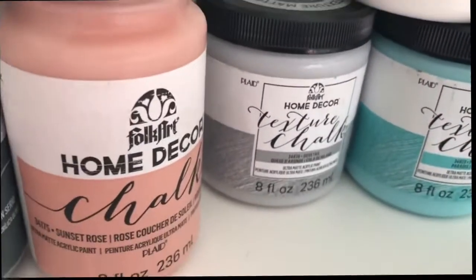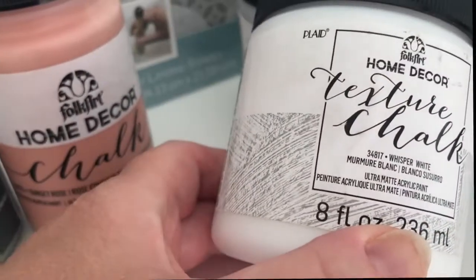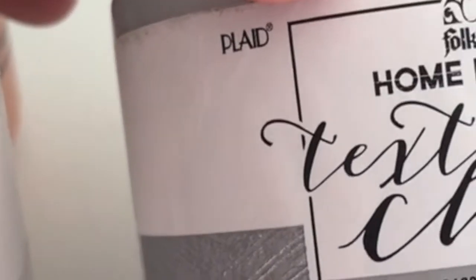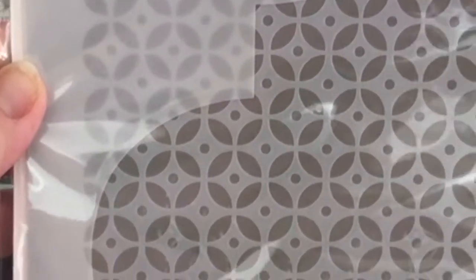I also got the texture chalk — this one has a little bit of texture in it. You're going to have to wait and see what I make with this to get a better idea of what I mean. This one is the Whisper White texture chalk, this one is the Dovetail texture chalk, and this one is the Paradise texture chalk.